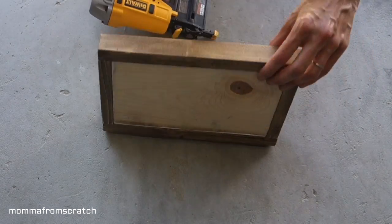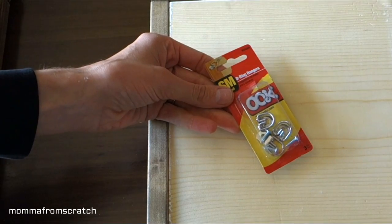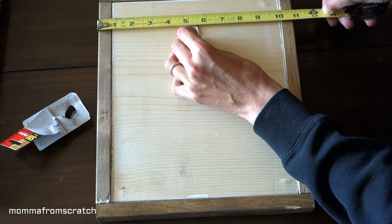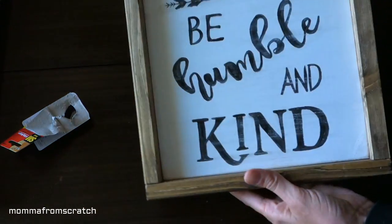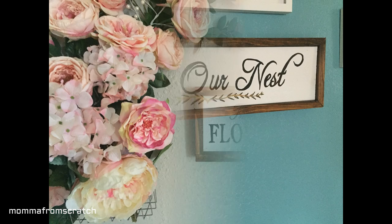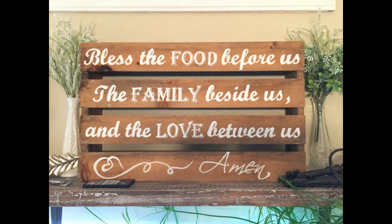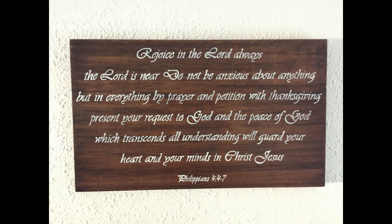Once you have it all together, all you have to do is put a hook on the back. I take the full measurement, find the middle, and screw on the hook — and you're done. You can put a finished coat on them if you plan on dusting or if they'll be outside. That's how I make them! I hope you found this tutorial helpful. If you did, give it a thumbs up, don't forget to subscribe before you leave, and I hope you have a beautiful blessed day. Thank you for watching, bye!